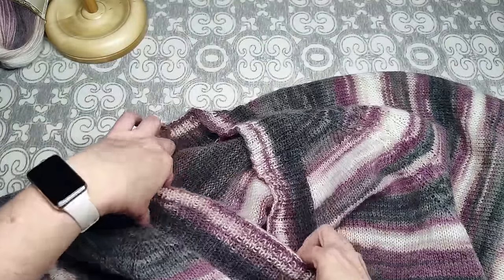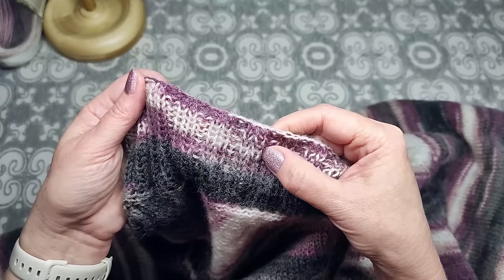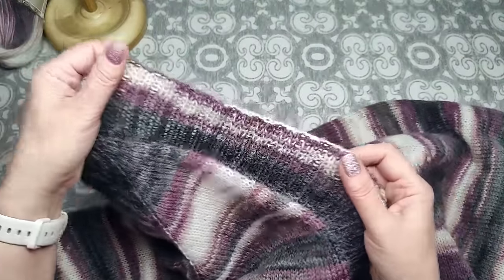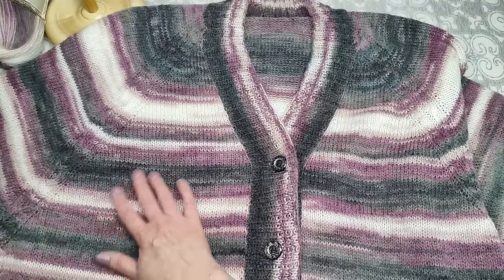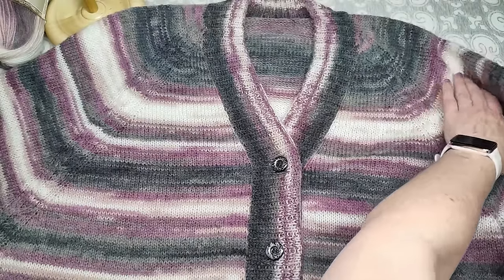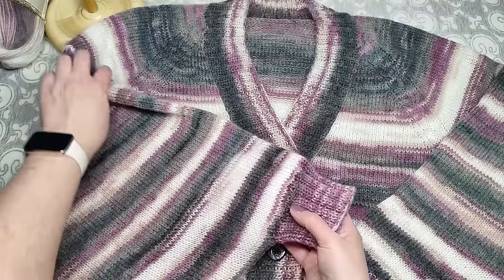Петли планки закрыла протяжкой по узору: где лицевая — провязываю лицевой и протягиваю через предыдущую, где изнаночная — провязываю изнаночной, не затягивая — получается эластичное закрытие. После стирки размеры изделия не изменились — практически всё то же самое. Пряжа становится ещё мягче и очень хорошо струится.